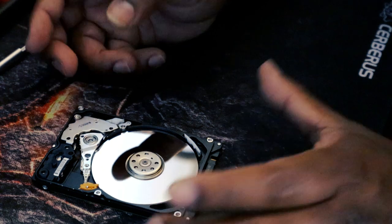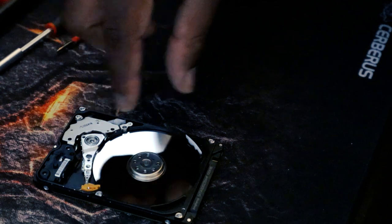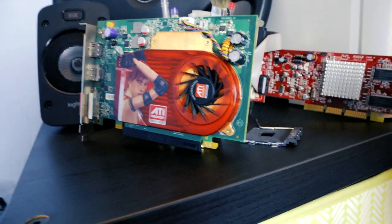This is a desktop hard drive. This is a disk. This is a hard drive. This is a collection. This is a graphic card. This is a hard drive — data storage for the computer and laptop.